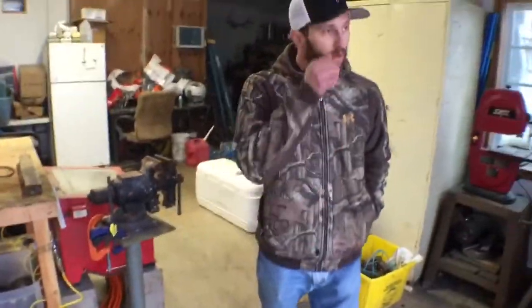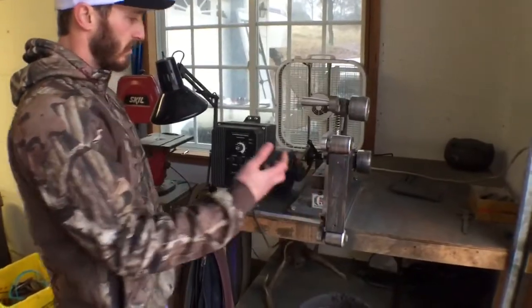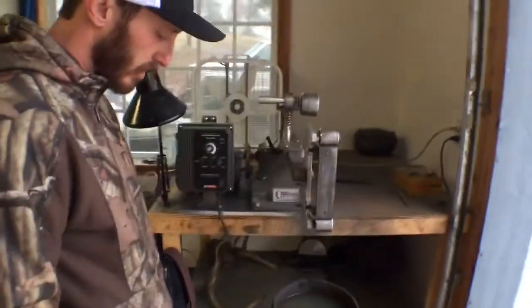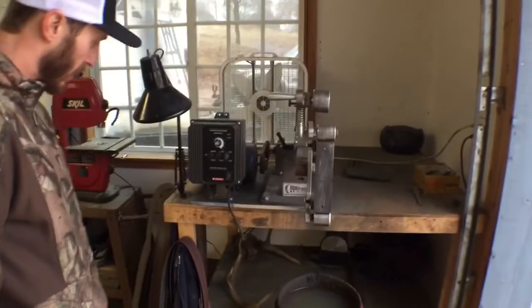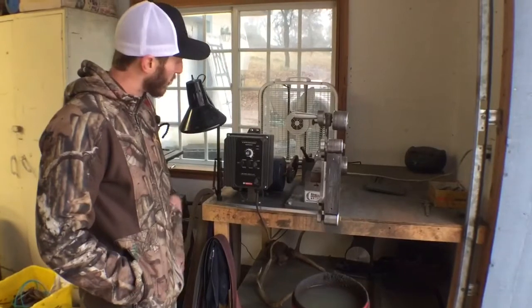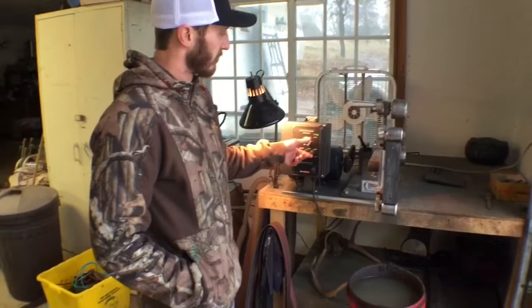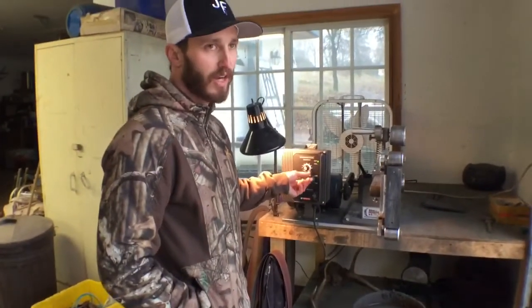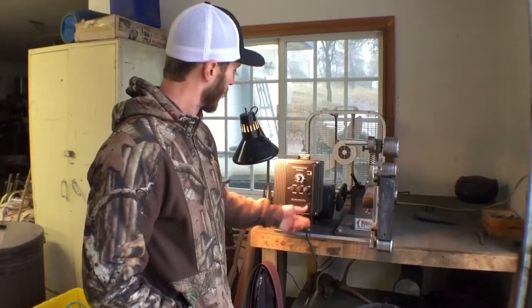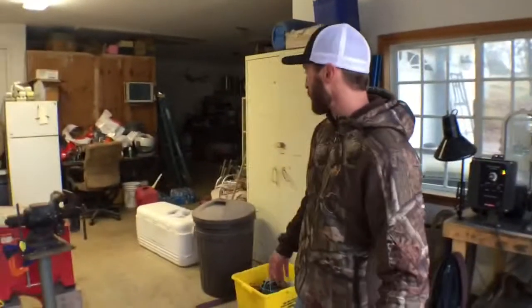Over here is the real workhorse side. There's a small band saw I use to cut materials, and then this is obviously the grinder where I do 80% of the work, if not more. This is what grinds bevels and everything else on the knife. For people who've never seen one, it's a pretty cool machine. So that's the shop — that's where I do it all — and now we'll get to my models.